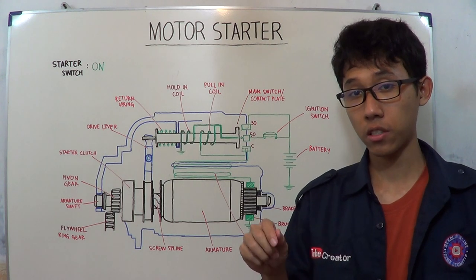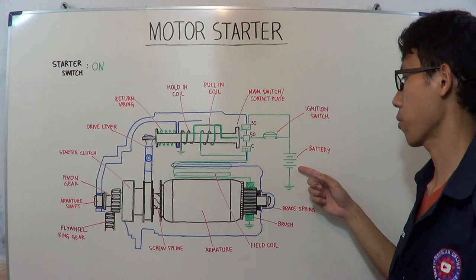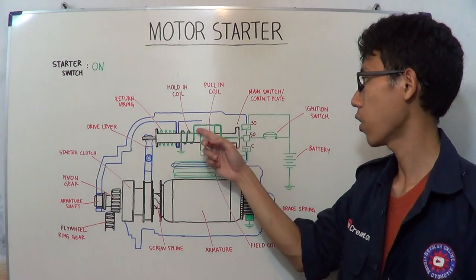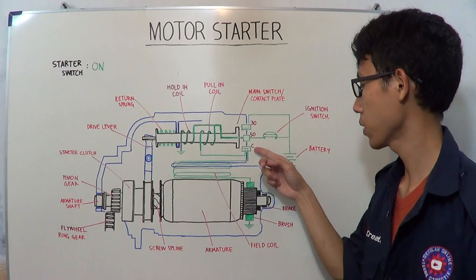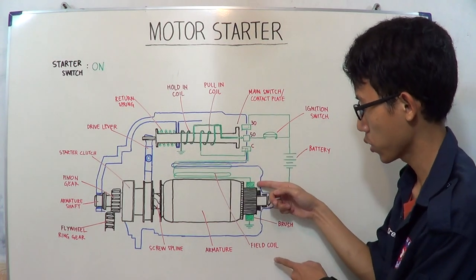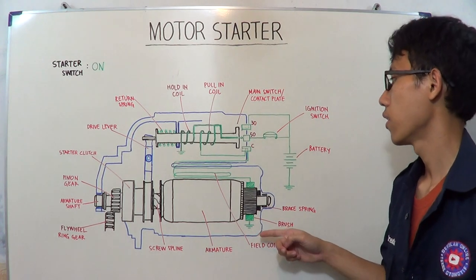Step 1: when you turn the ignition switch to the start position, or when the starter switch is on. In this step, the electricity from the battery flows to the ignition switch, to terminal 50 of the magnetic switch, and then to the hold-in coil to the ground, and to the pull-in coil to terminal C of the magnetic switch, to the field coil, and then to the brush, to the armature, and back to the brush, and then to the ground.